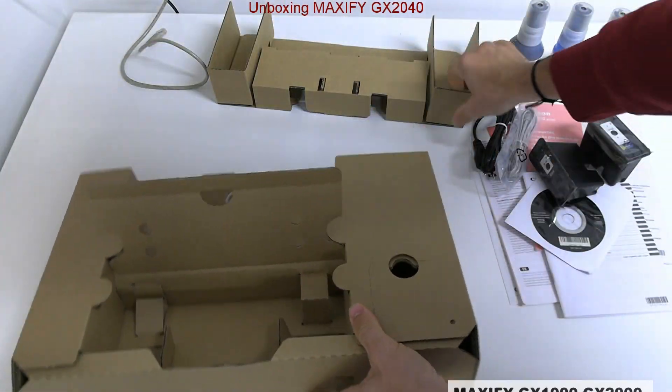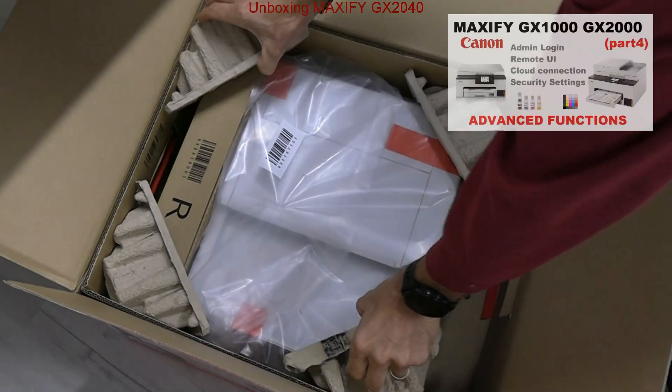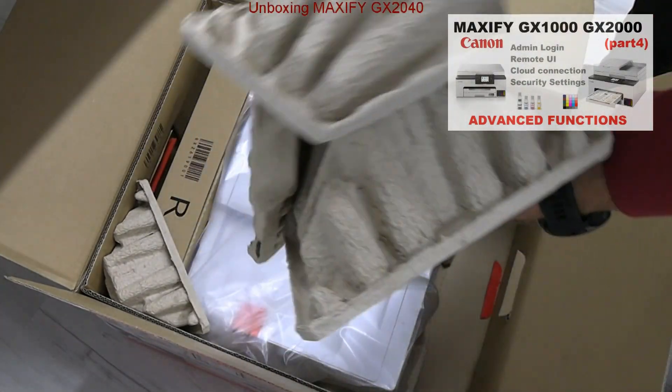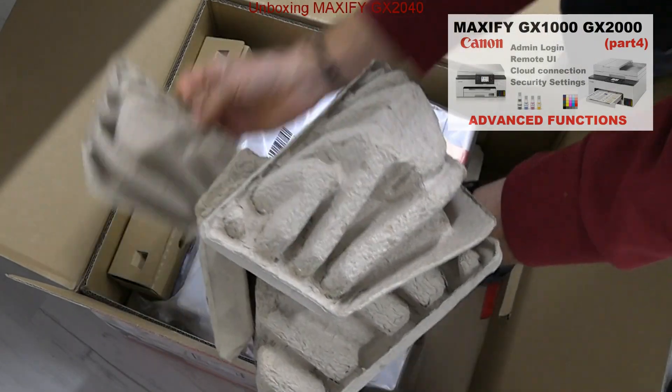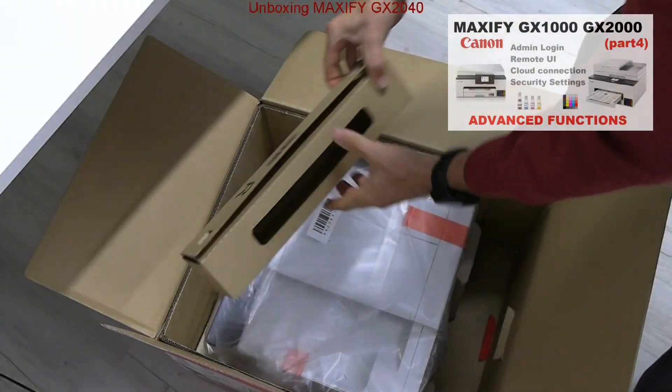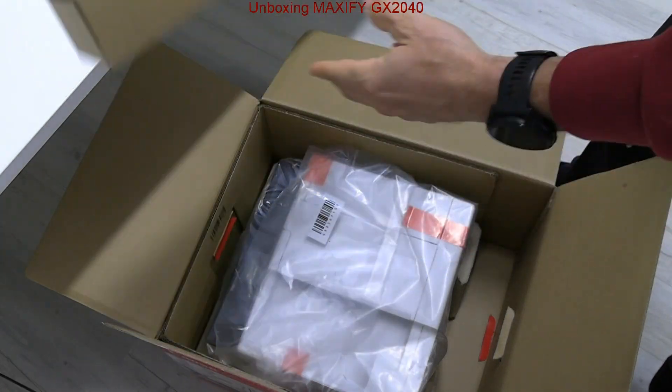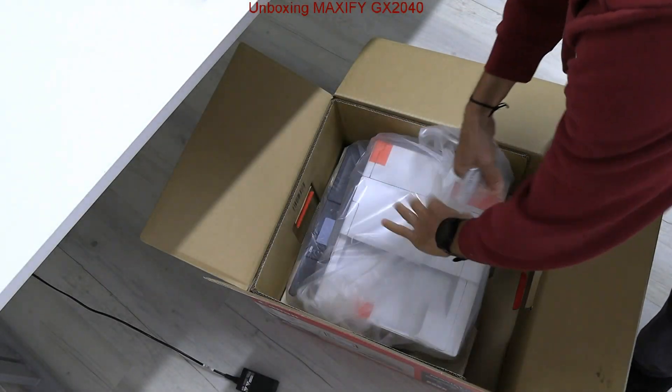Do not miss my advanced features video on this series, where I log in as admin and connect to the cloud in part 4, in the upper right corner. And I finish unboxing by taking out the multifunctional printer.